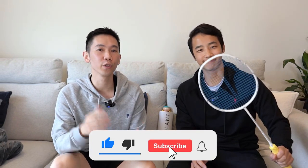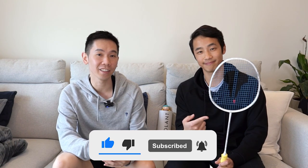Be sure to share this video with those who are curious about our rackets, subscribe and all that other good stuff that shows us you like our videos as much as we like doing them. Till next time, see ya! Bye!